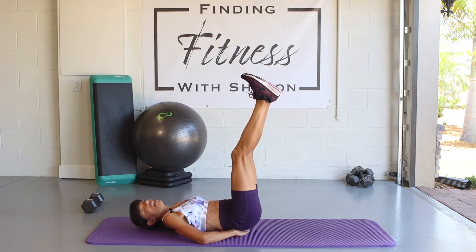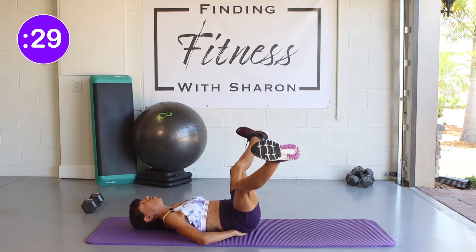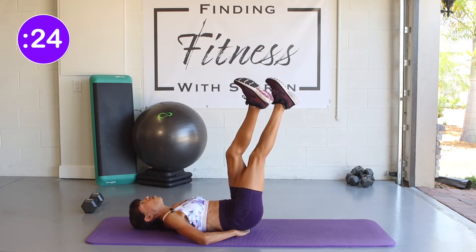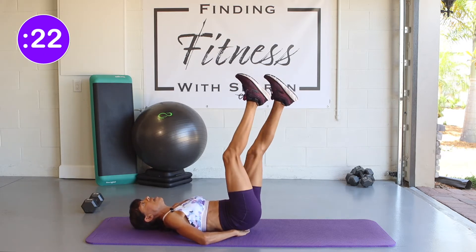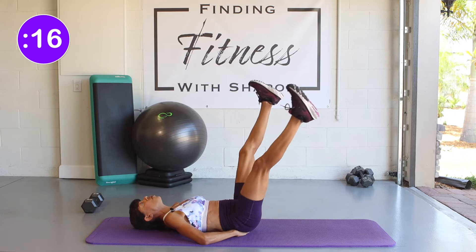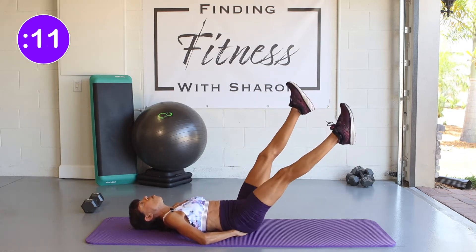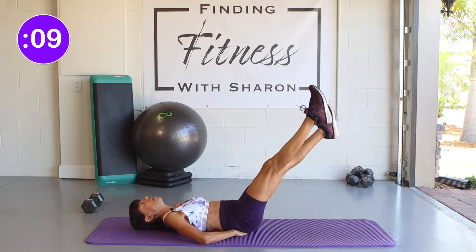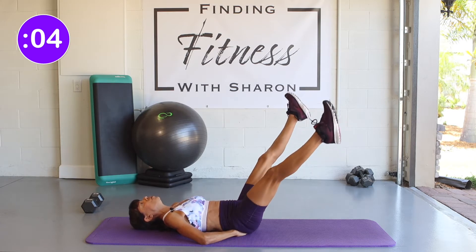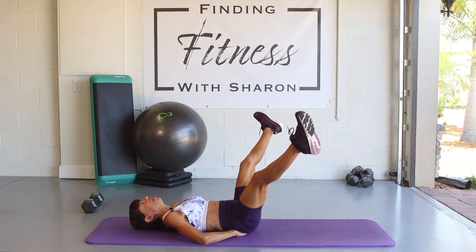We're going to go out and cross. Let's place 30 seconds on the clock and begin. Crisscross, one foot in front of the other, keeping that core nice and strong. Notice my pace — not too fast, not too slow. You can lower your legs if you'd like, or just keep them up. Keep crisscrossing and remember to breathe.